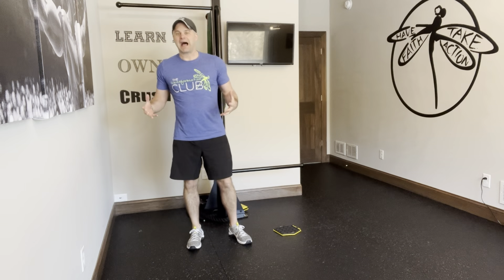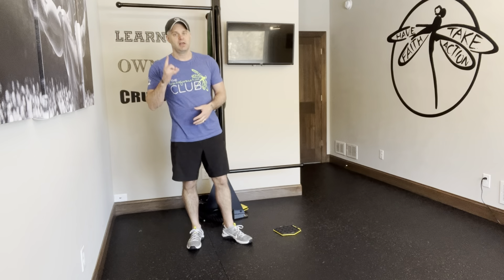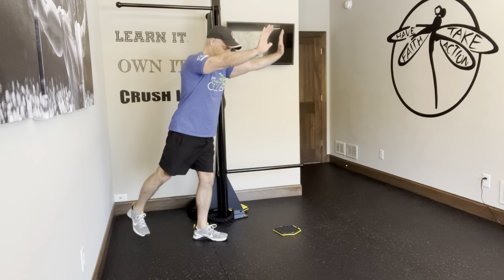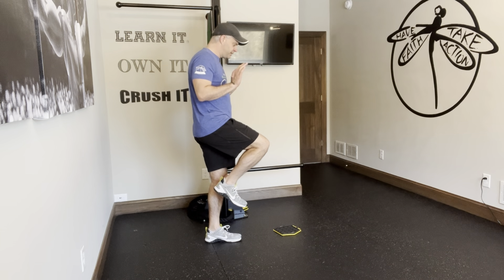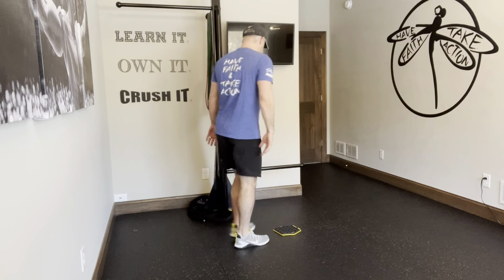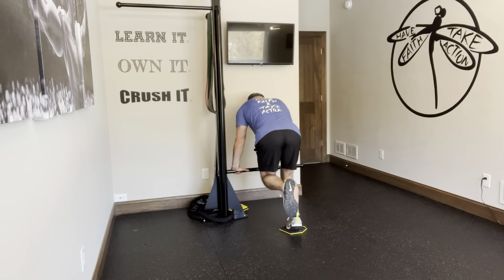I've got a one-leg slider, hands-elevated atomic push-up — there's a lot happening there. Basically I'm combining a push-up with the slider, doing it on one leg. The atomic piece is kind of going from this position to this position. I'm here, and as I go up I'm going to press out and then come in. So from my position here, I go down and out.